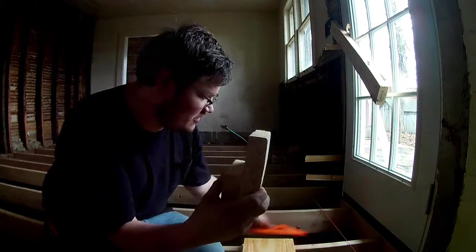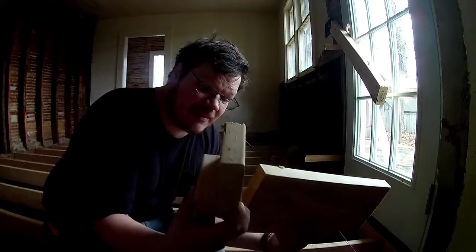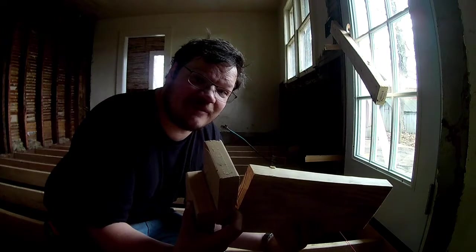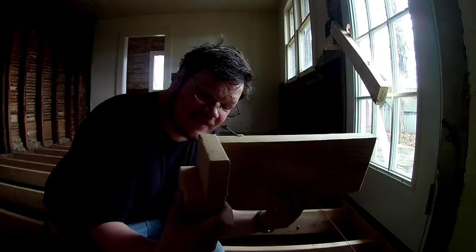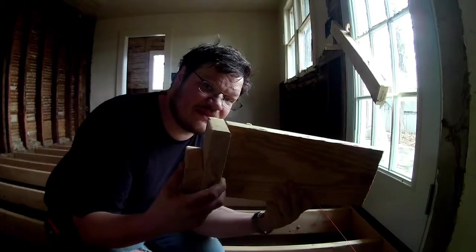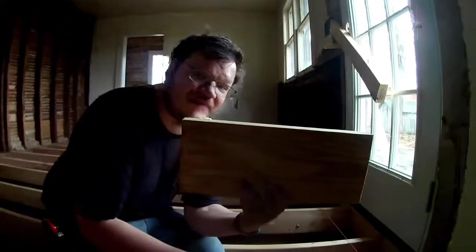What you do is get your type of 2x6 — or this one's a 2x8 just because it's on hand. You get a piece of block like this and it goes up against here and then it ties into the other side. We need to cut it to fit that perfectly.